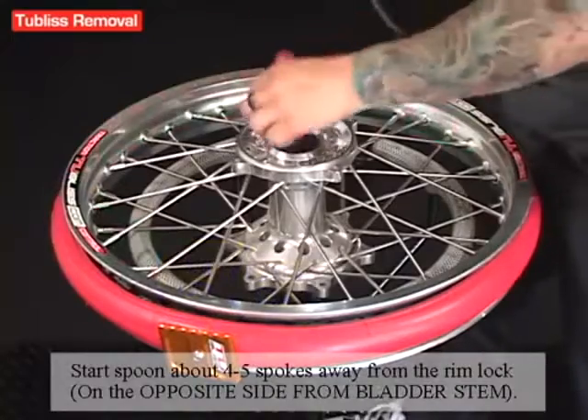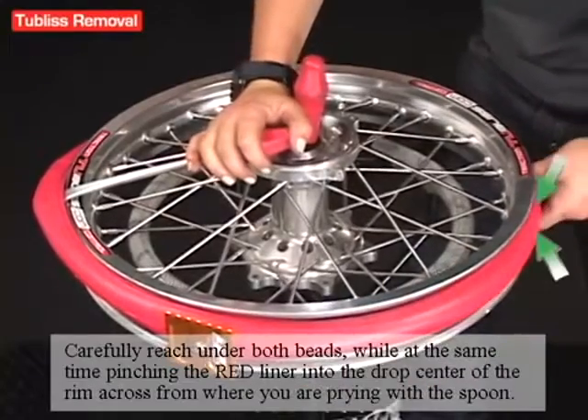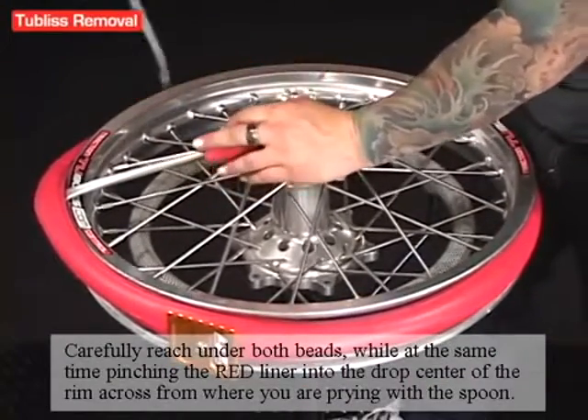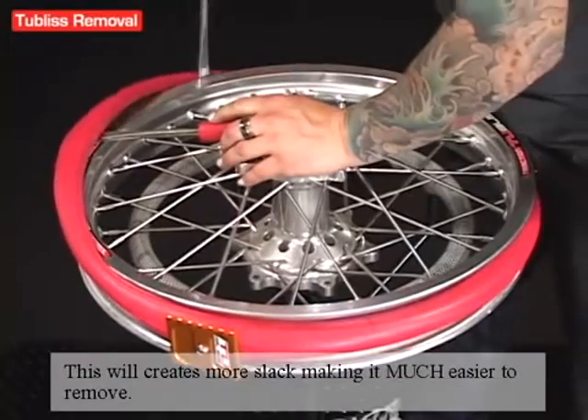Start your spoon about four or five spokes away from the rimlock in the opposite direction of the bladder stem. Now carefully reach under both beads, remembering to pinch the red liner into the drop center opposite from where you're prying with the spoon. This creates more slack, making it so much easier to remove.